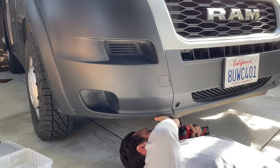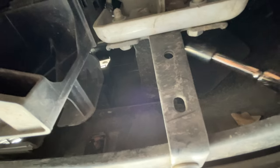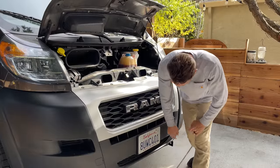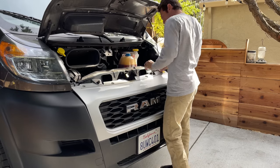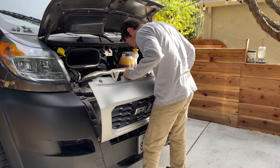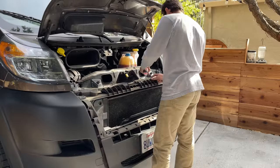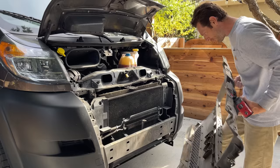Lower bumper bracket bolts — is that a bumper bracket bolt? Oh yeah, this is going to be easy. Okay, moving on. I've got these two brackets installed under here, now I've got to take this piece off. Okay, here we go, now we've got the full picture.